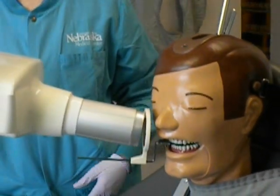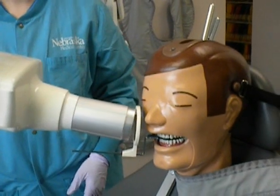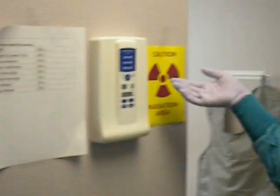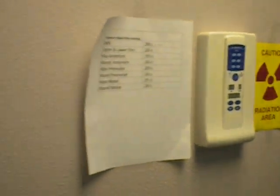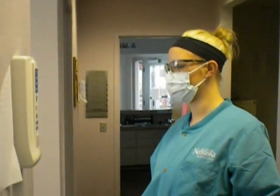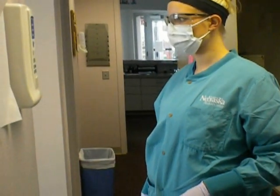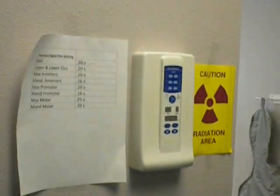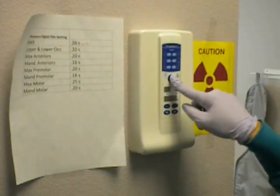Before you take the radiograph, make sure the x-ray unit is set to the proper setting. Next, step outside of the room ensuring you are at least 6 feet away from the x-ray unit. Press the button down until you hear a beep.